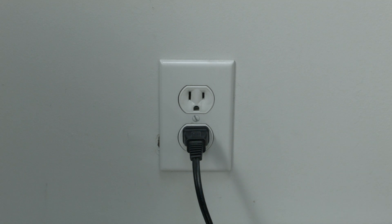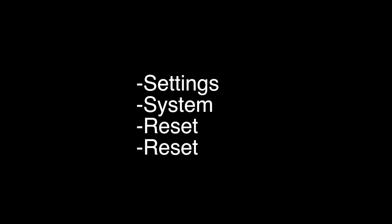However, it is a factory reset, so it will erase all the settings on your Apple TV. To do the factory reset, go to Settings, then System, then Reset, then Reset again. That's our video for today. Thank you very much for watching and please remember to subscribe.